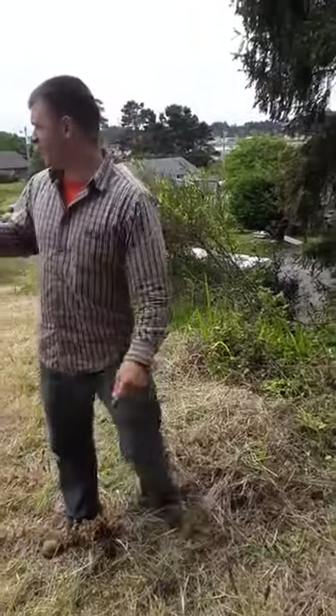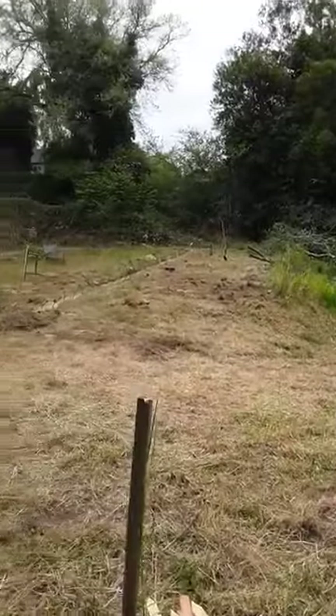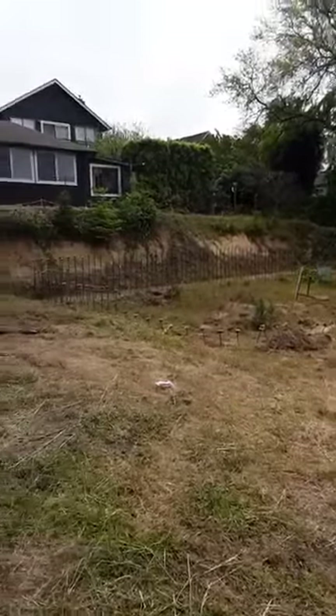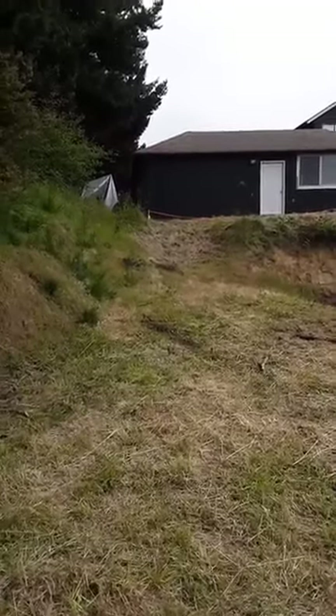Okay, so here's the lot. This is the bottom of the hill. There's where we're going to park over to the left. That's where the RV is going to be.